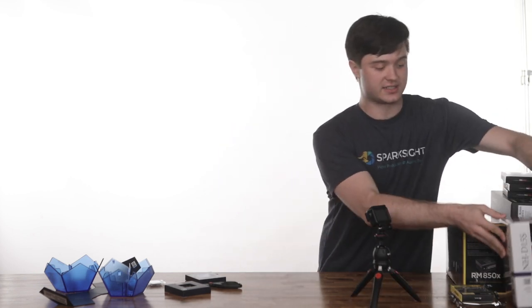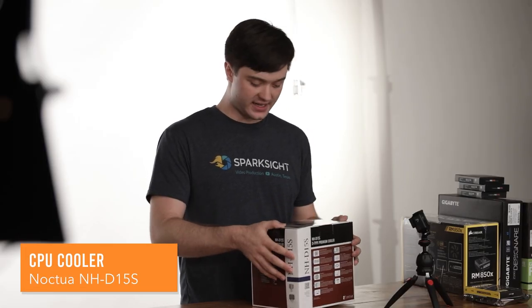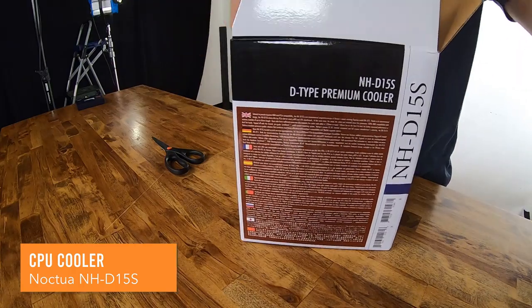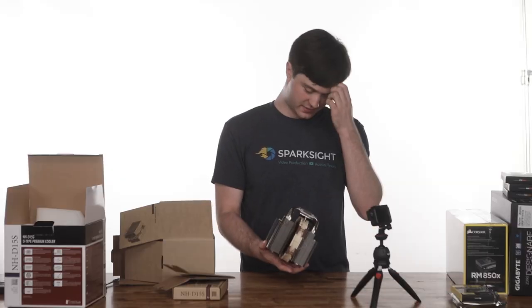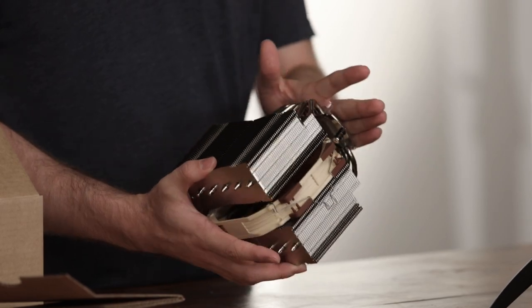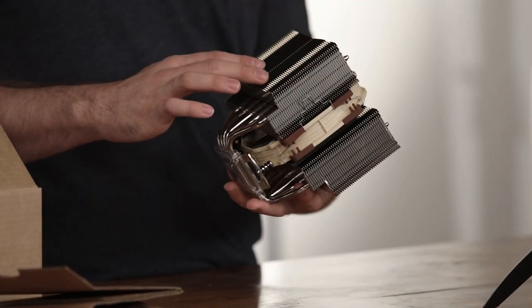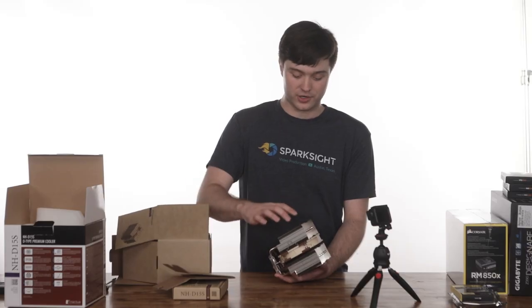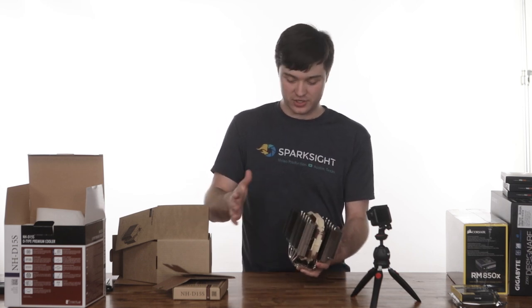These things produce a lot of heat. So much electricity is running through the little processor that when it heats up, it heats up a lot. For that reason you usually have to get some kind of cooler to go with it. So this is the Noctua NHD15S — it's an aftermarket cooler. What it does is it pulls all of the heat off of the processor and disperses it into the air. Down at the bottom you have the piece of metal that sits right up against the processor. The heat is drawn up into there, travels up through these pipes, and then fills these aluminum fins.